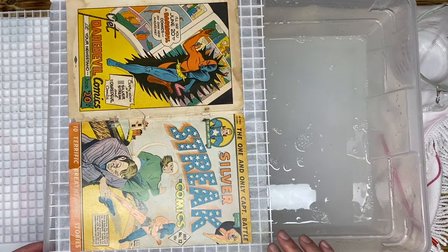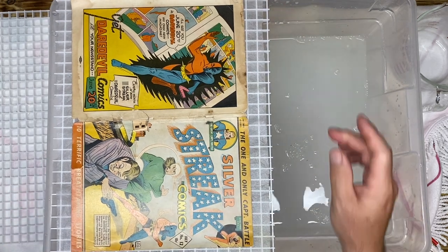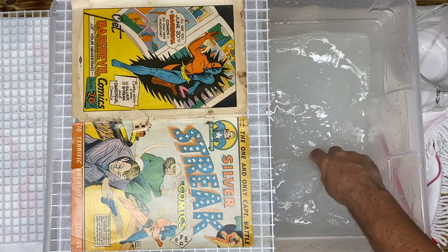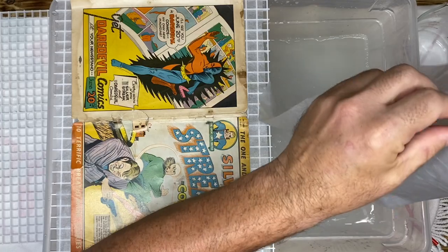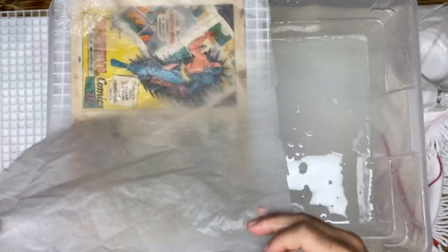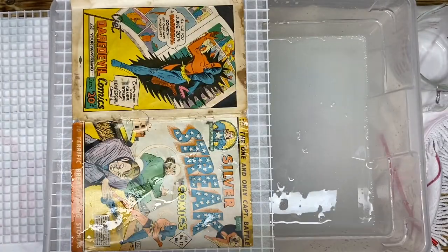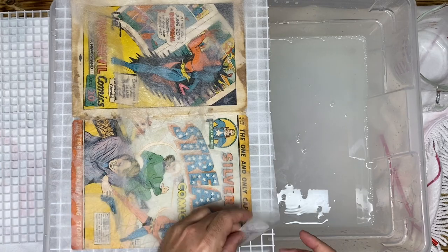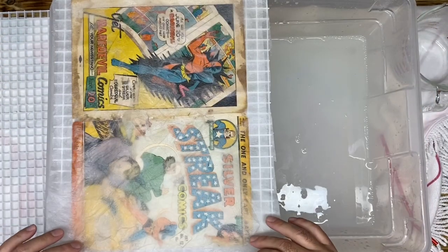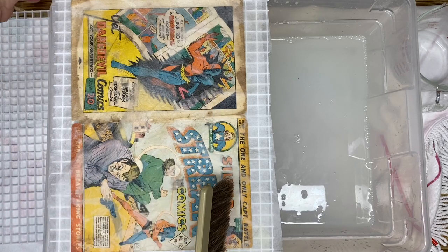I want to do a shout-out to Night Tiger Comics. Mike is a great guy — I was speaking to him this week and he told me he believed he gave me the idea for these grates, so I want to thank him for that. We're going to put a piece of Reemay paper on top to protect the cover from the plastic. Make sure it's nice and flat — I'll get my brush so I can brush it out because we want it to be flat as well.